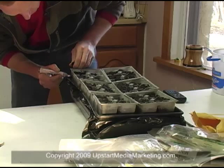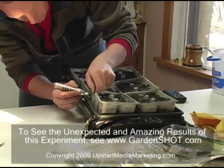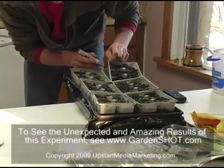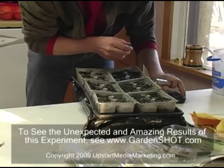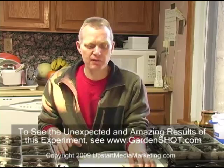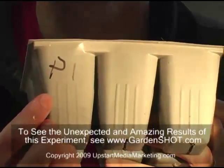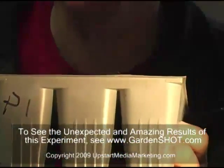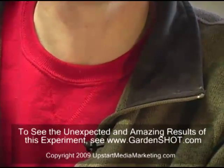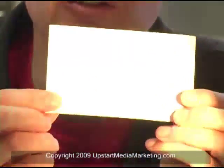The next step I need to do is go through and label every one of my trays, or the sets of six pots, so that I can know exactly what I have in each one of my trays. I do that on both sides, both on my left and on the right. The ones on my right — the left of the screen — are the ones with the fertilizer.